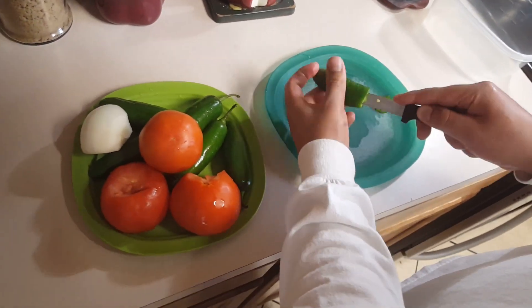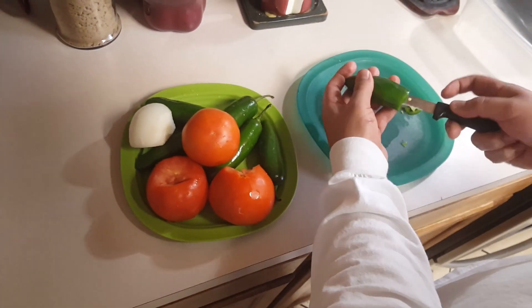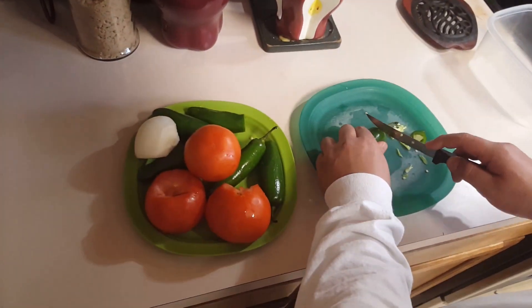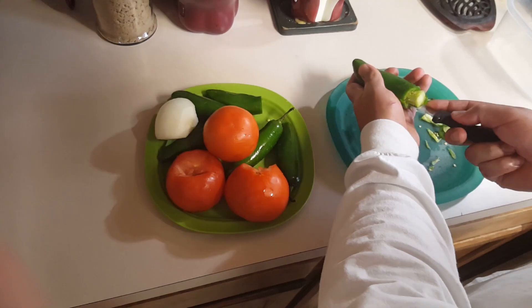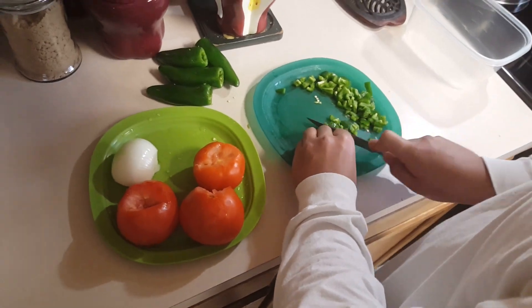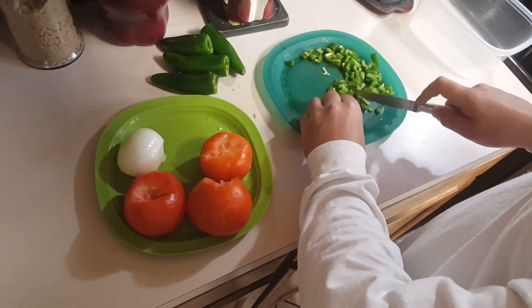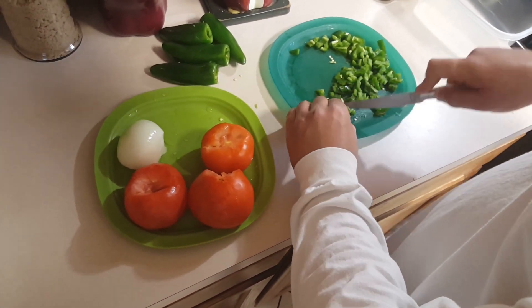I'm taking the seeds out from the inside of the jalapeños. We've just done this forever — we don't really ever use the seeds. Some people say that's the best part of jalapeños, but I've never left the seeds in. Anyway, just slice and dice them however you want.